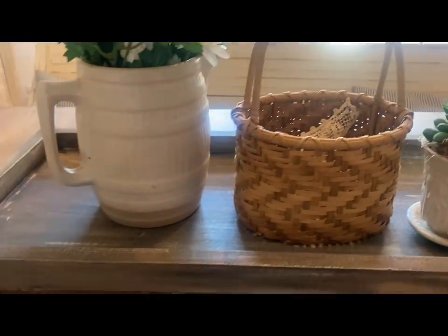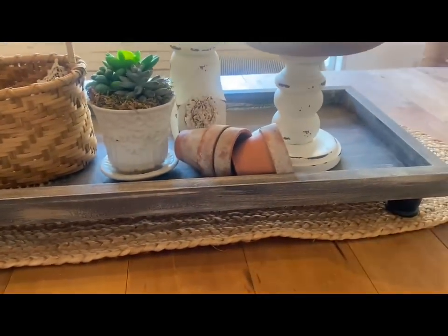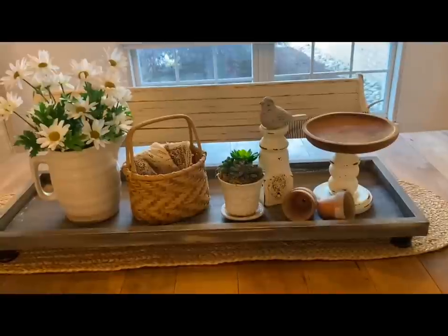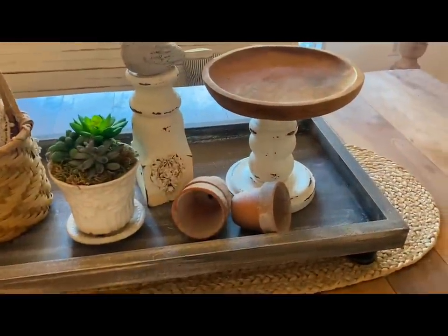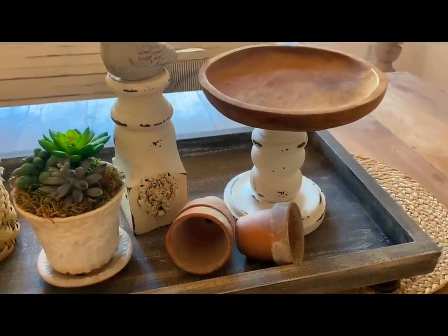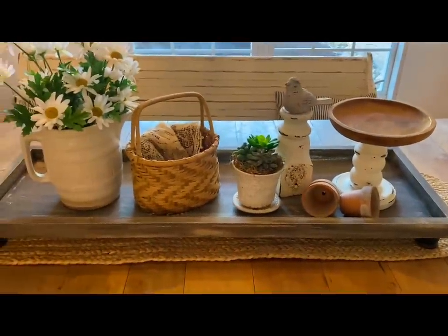Here is how my centerpiece looked when I was finished. I wanted to keep it somewhat simple, and I also wanted to do this so that when I wanted to change it out for a different season, all I would have to do is make a couple of little changes — maybe in the floral and maybe an item or two for that holiday — and I won't have to change that out.